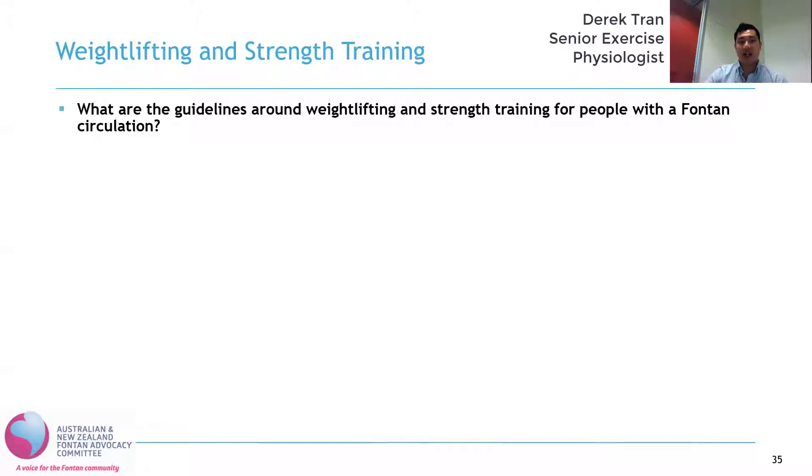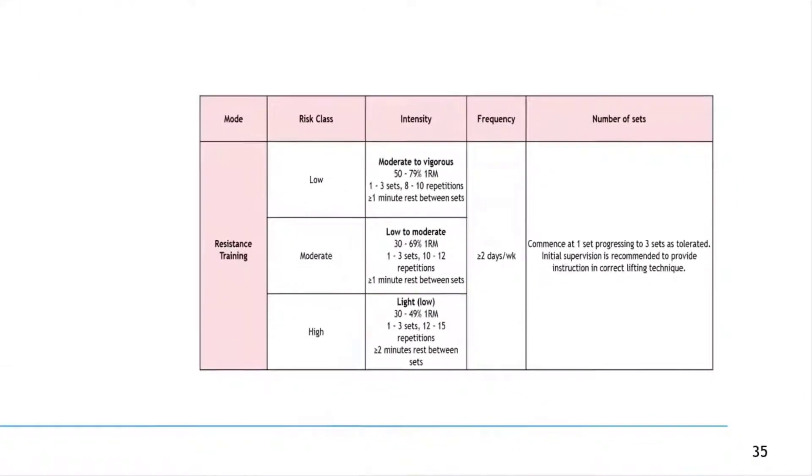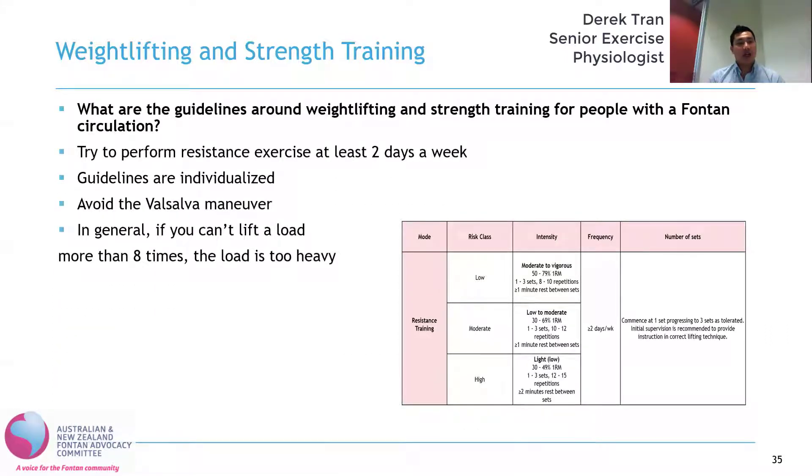So what are the general guidelines around weightlifting and strength training for people with Fontan circulation? Again, it's really quite individualized and we've published those in our guidelines. Depending on the level of risk we consider you to be will depend on what guidelines you'll be asked to follow, and your cardiologist will also help guide in that aspect of things. But in general, you should aim to perform at least two days of resistance exercise per week. And again, we will be avoiding the Valsalva maneuver — so straining or holding your breath as you are lifting those weights.